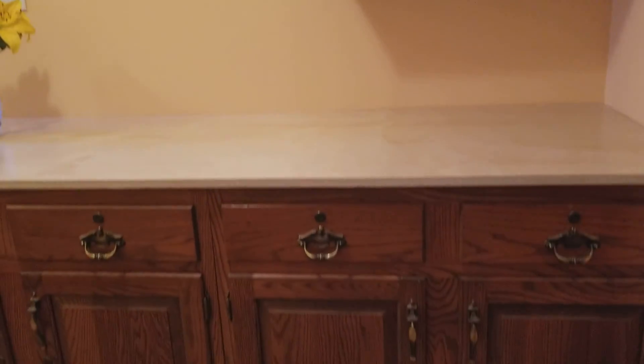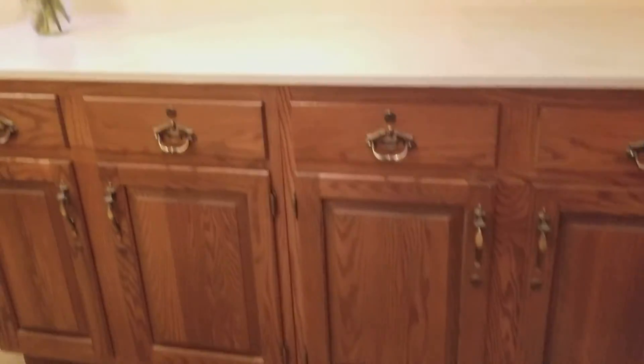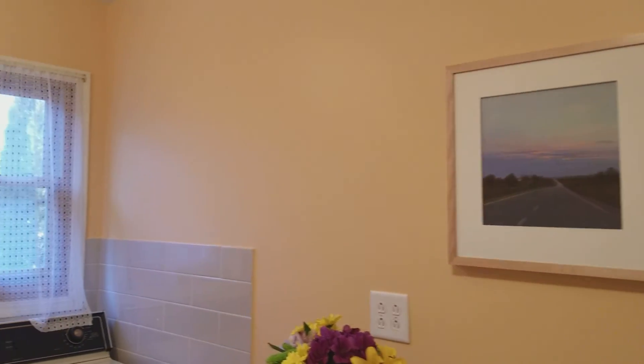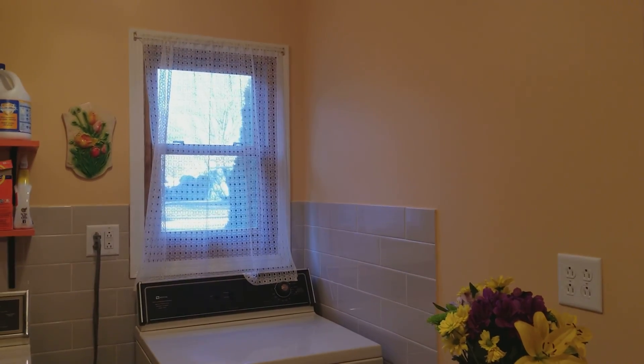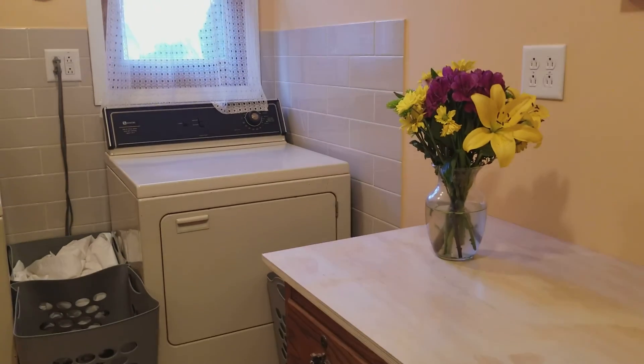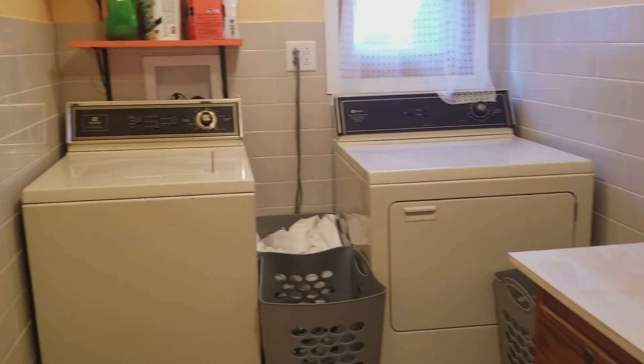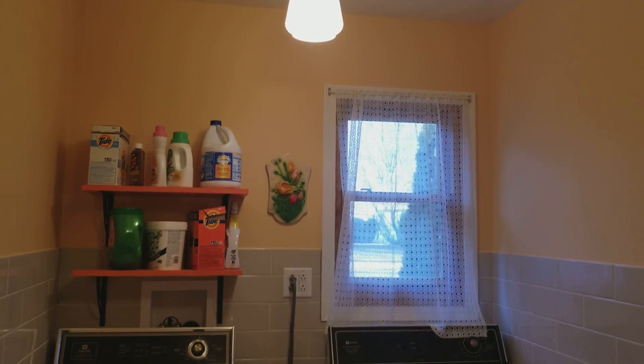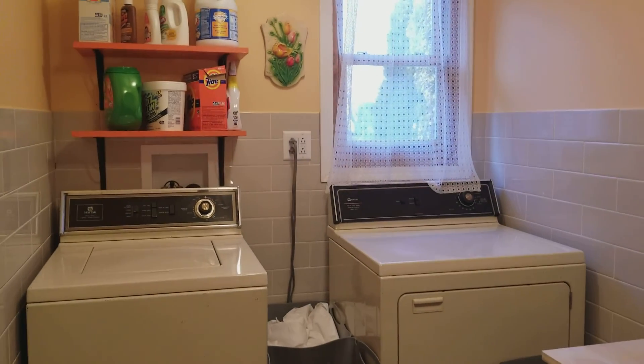We're going to do one last pan — thank you for joining us. In the future I'll have proper storage; the cabinets will look a lot like the kind at the Four Mounds house. The laundry surround is a beautiful thing. Thanks!